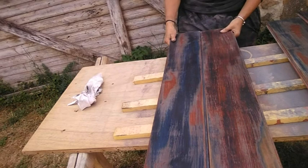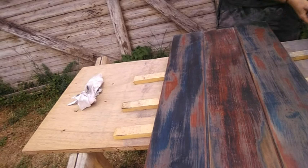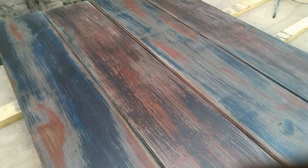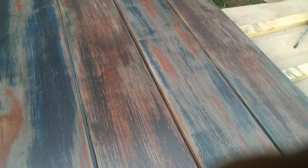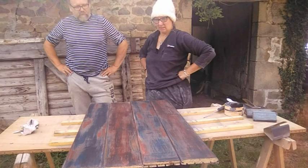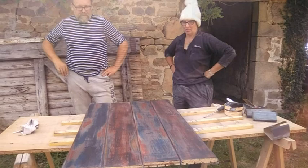Yeah I probably like it that way actually. We'll obviously be able to see once they're all in place what kind of effect it's going to have. I really like it — it's a lot better than before and I think when it's in the room and it's the whole room it'll look great. What do you think? Oh I like it. It looks like a painted floor. Yeah it's very random.